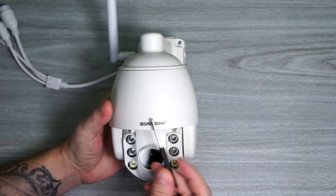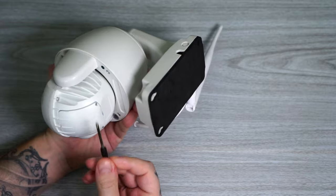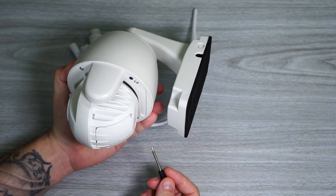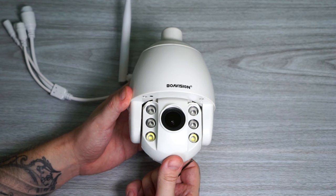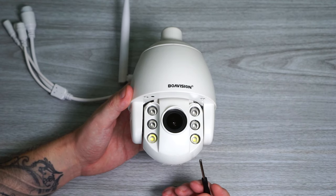Most of the camera is made of plastic except for half of the camera housing which is made of metal. Since it's made of plastic the quality feels a bit cheap, but I guess you can't expect too much for a $70 PTZ camera.